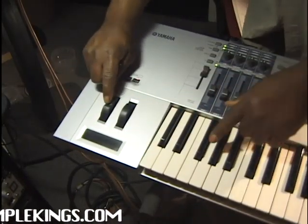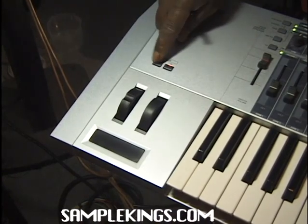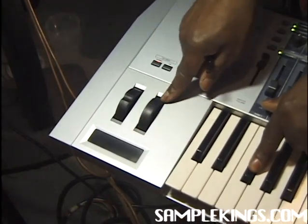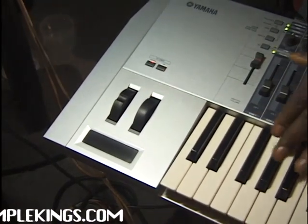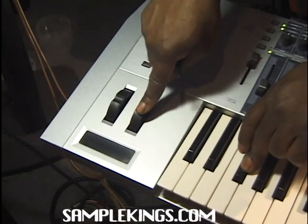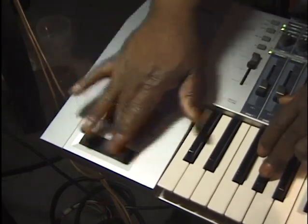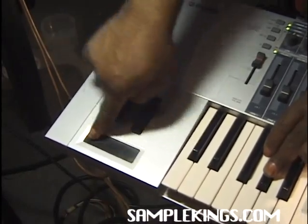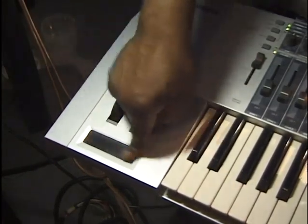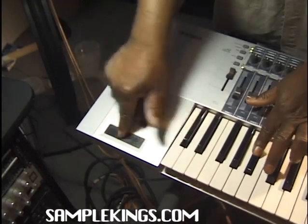Next we have our pitch bend. That's really cool. The pitch bend — I'm going to pitch the sounds down. On the octave down, I can pitch it. Really cool. Also, we can modulate our sound. It's actually modulating certain sounds that are within this one sound. We can also use our ribbon slide to get that kind of effect, or without it, with it — a really cool effect.